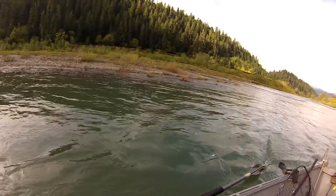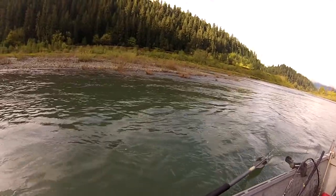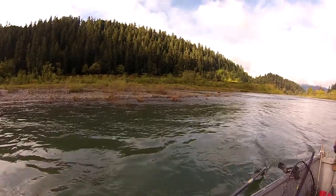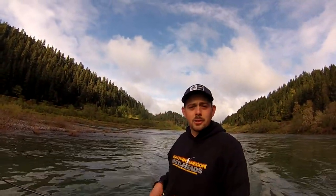Run that through your herring — it goes out with a nice roll. Just back-bounce that behind the boat and wait for that line to scream. This is Maybs from Southern Oregon Metalheads — tight lines and screaming reels.